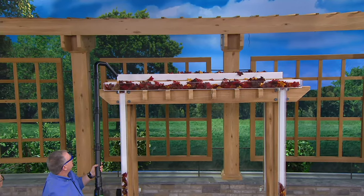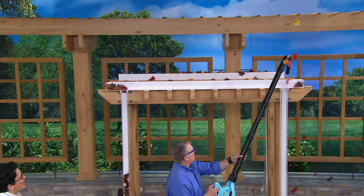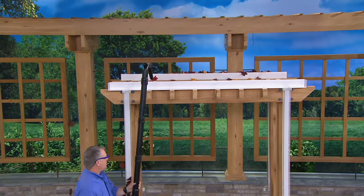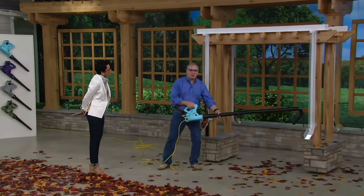Two speeds on here — high and low. We're just going to turn this on. That's the low speed, and you can see how fast we can go ahead and clean those leaves out. Wow. So now the top of the gutters are clean. We cleaned that tube out because even on the low speed it blew that one out.